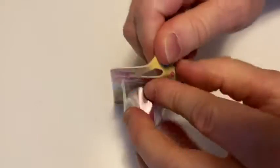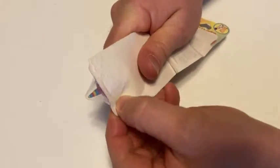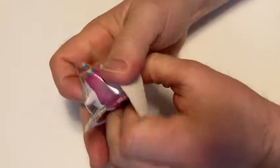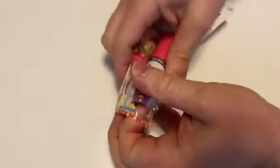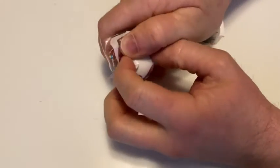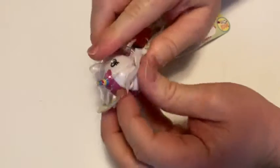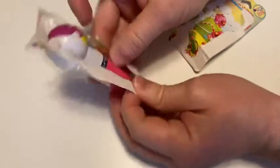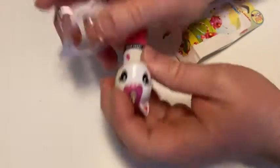Let's open it up. Let's see what this is. Not too difficult to open — I expected it to be a little bit more challenging. The unicorn is stuck in the plastic, so it is a little bit more challenging. There we go, come on little guy. There you go.